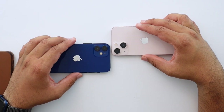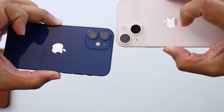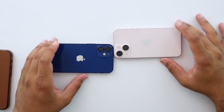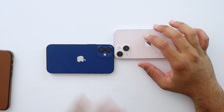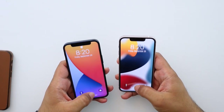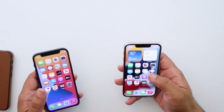The cameras are very different — just look at them in size. The modules are absolutely night and day. The 13 mini cameras look so much more massive, and it's not like the 12 mini cameras are small either. The 13 mini is definitely taking a big step up with that camera module. They also now have sensor shift, plus a lot of other improvements all across the board.